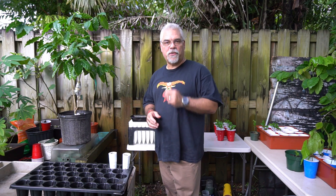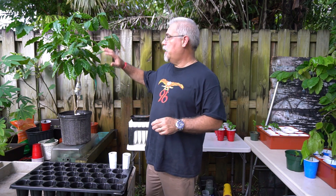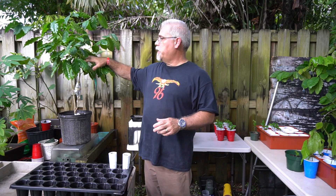Hey everybody, welcome to Pepe's Plants. I'm here to show you guys a little bit of info on planting coffee seeds. Coffee Arabica is the most commonly grown — about 75 to 80% of the coffee in the world is grown from coffee Arabica. This is not going to be a lot about coffee Arabica per se; this is going to be about planting seeds. Regardless if you're going to grow coffee Arabica or coffee Canephora, which is also known as Robusta, there are some basic principles of planting seeds.